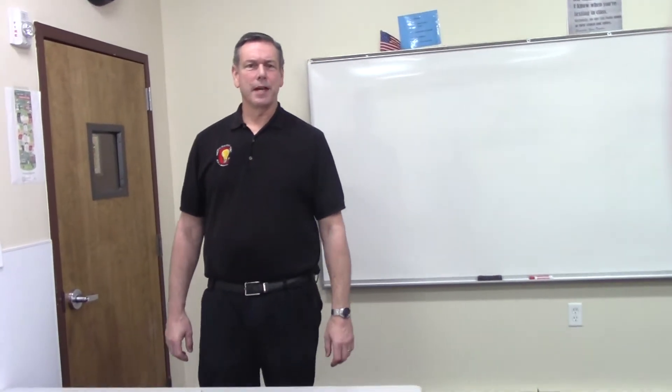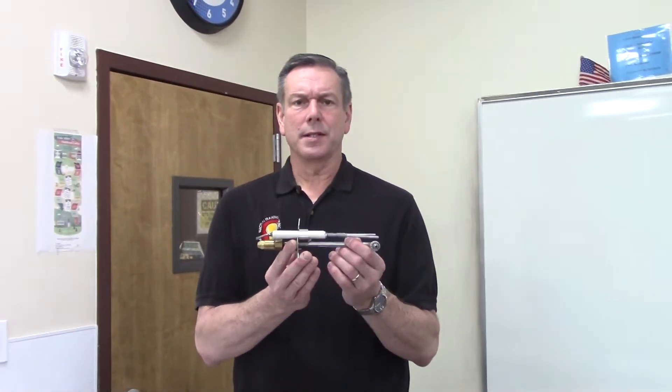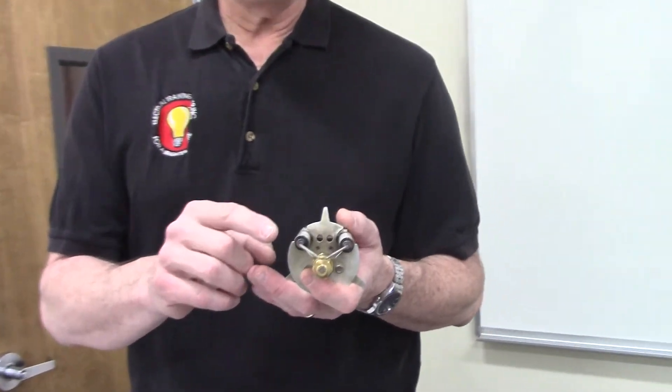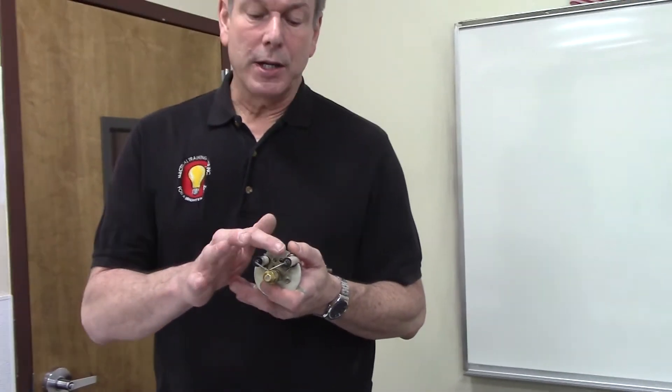Hi guys, hope everybody's safe and well. In this video I'd like to discuss the tune-up with the nozzle assembly. First things first, when it comes to our electrodes, we want to make sure they're cleaned. Remember how we clean the electrodes? We use emery cloth — make sure they're clean and free of carbon.